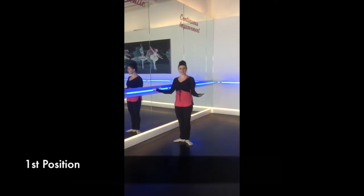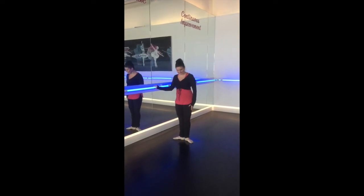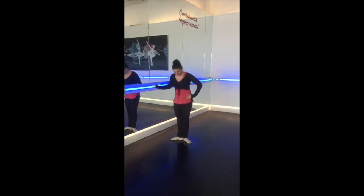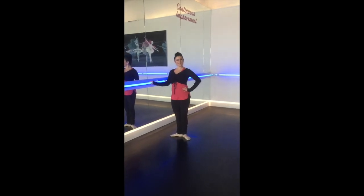Alright, so when you're standing at the barre, you want to hit your first position. So as you notice, I'm externally rotating from my hip to make a letter V. Your heels must be together and your toes and knees are in alignment, pointing outwards.